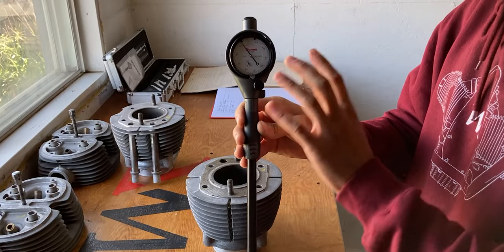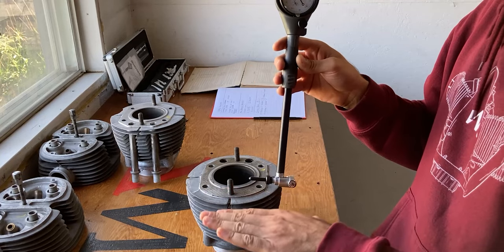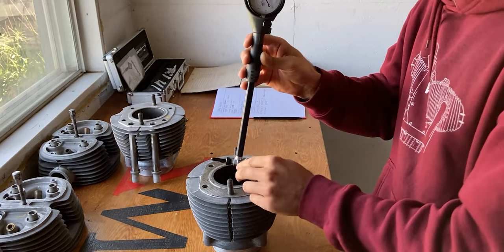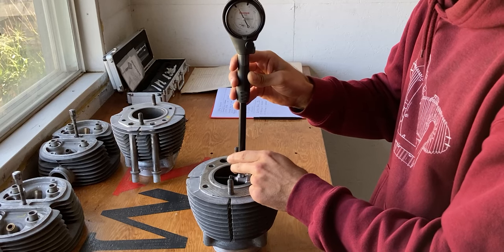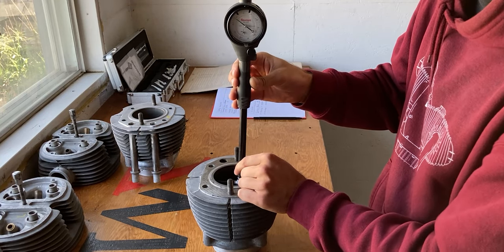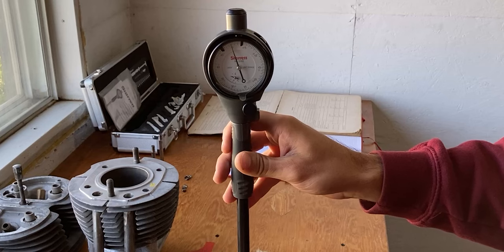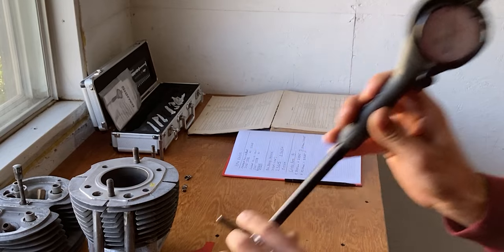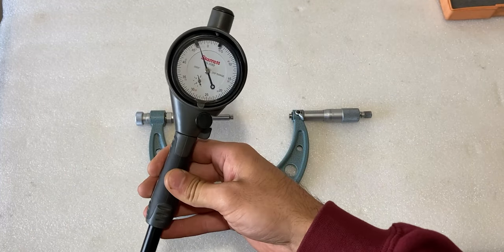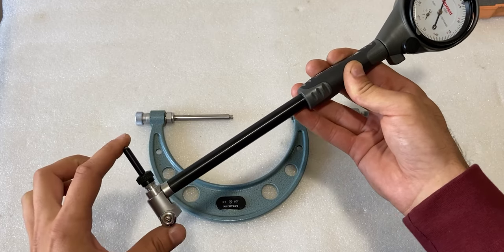The dial bore gauge has been set up and the dial rotated 90 degrees so you can see it as I insert it into the bore. Once inside, I'll go one inch down, make sure I'm straight, then rock it back and forth to find the highest point and zero out the dial at that position. I still have to compress it by one full turn — once it reaches zero at that compression, I know this is the proper diameter of the cylinder bore.